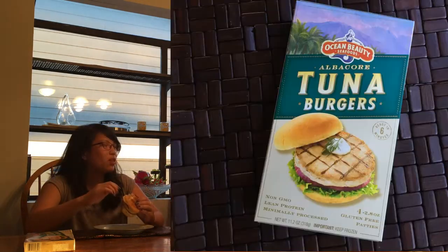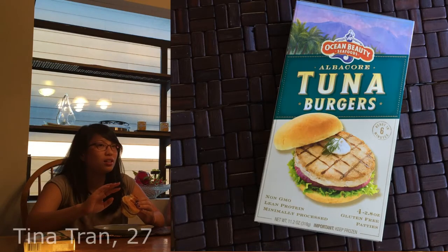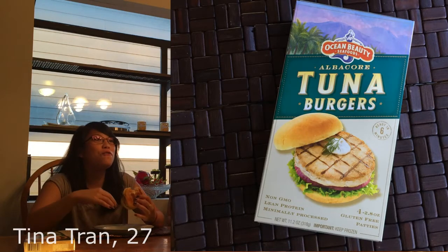Did you eat today? No. Then that's probably why it's so delicious to you. You don't like it? It's okay. As it was being cooked, the house had a very fishy aroma, so I was expecting something extremely fishy tasting. But because it was so over-seasoned, you can't taste the fishiness. It's not over-seasoned.